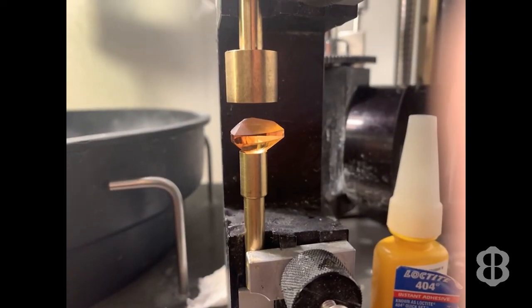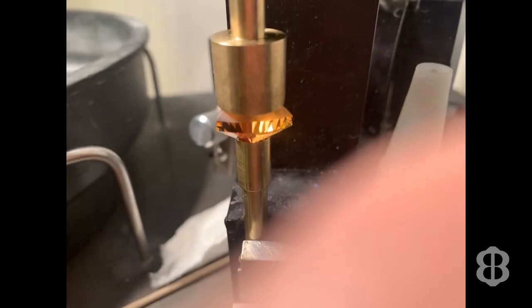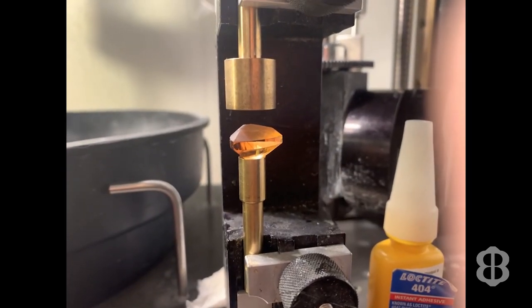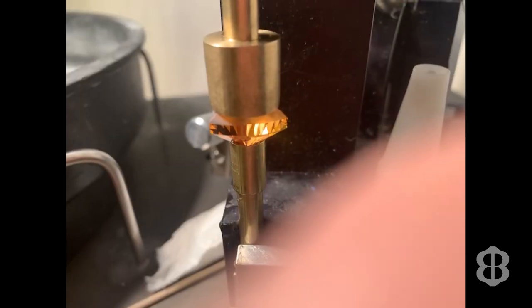In this video I demonstrated using a trim saw blade on a faceting machine, showed you how to go back in time on the internet and recover some lost gem facet diagrams, and demonstrated one method to try to recover from a stone falling off the dop. Hope you enjoyed the video. Happy faceting. Thank you.